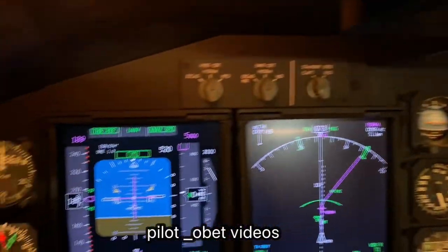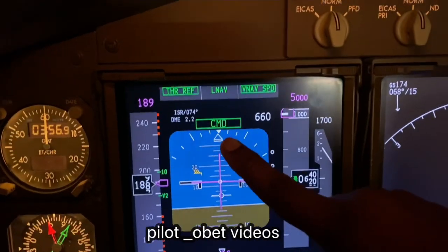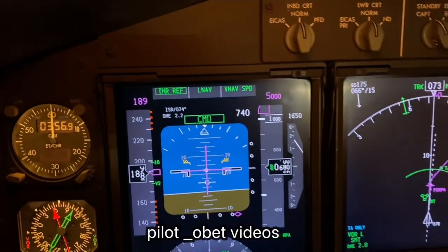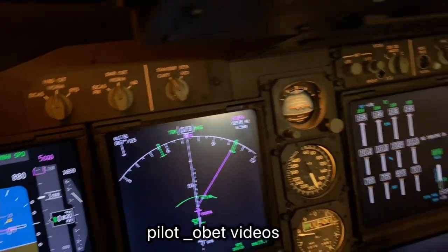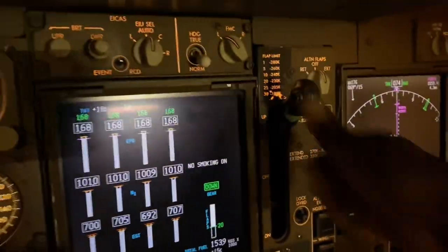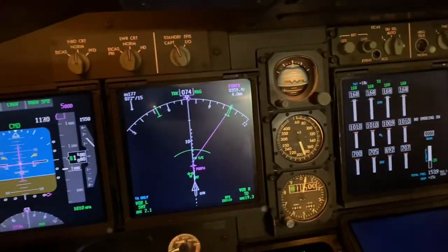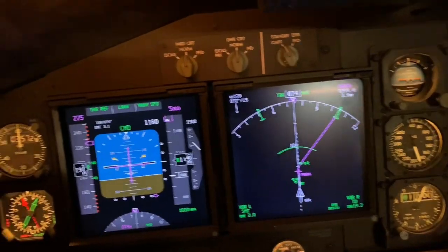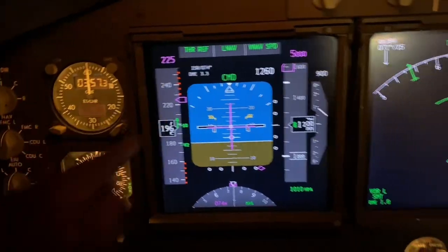Autopilot to command — the autopilot now has control. Passing 400 feet: first ref, VNAV, speed. Command means the autopilot is now in command. And that is positive rate of climb — put the gear up. The big gear is coming up. And we're just passing a thousand feet. The airplane has just started accelerating. Next stop, San Francisco. Later.